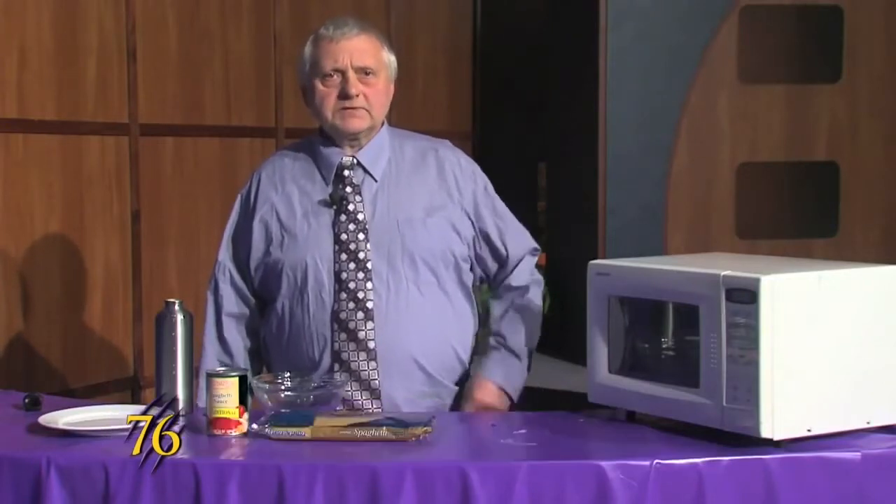Hello Wildcats! This is Weber Cooks and today we're cooking spaghetti.